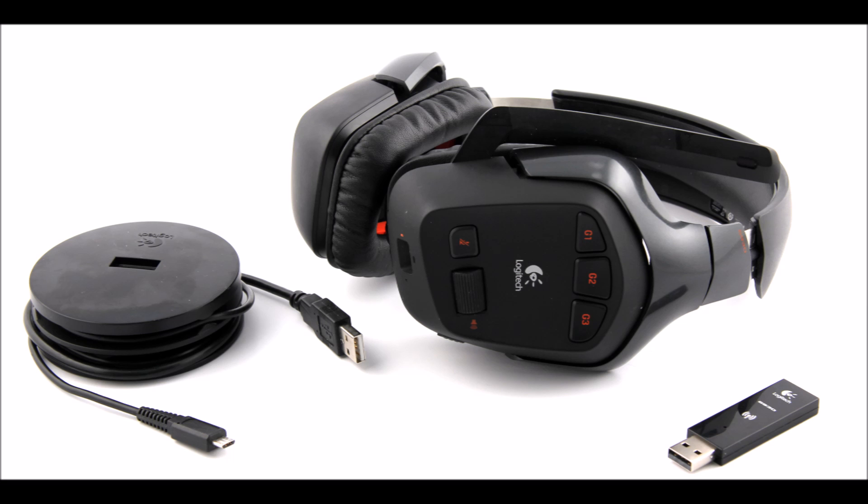This is a test of the Logitech G930. It is a wireless microphone and it has a frequency of 16,000 hertz and 16 bits.